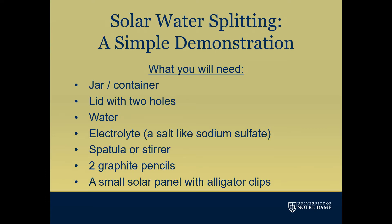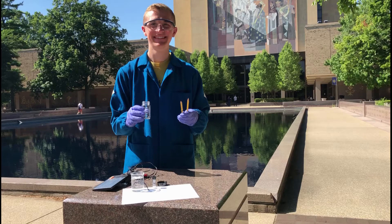In this experiment we will perform solar water splitting. In essence, we will convert light energy into chemical energy. Sunlight will be used to generate hydrogen directly from water. Hydrogen is a clean fuel source because when it is burned or used in a fuel cell, the only byproducts are energy and water.